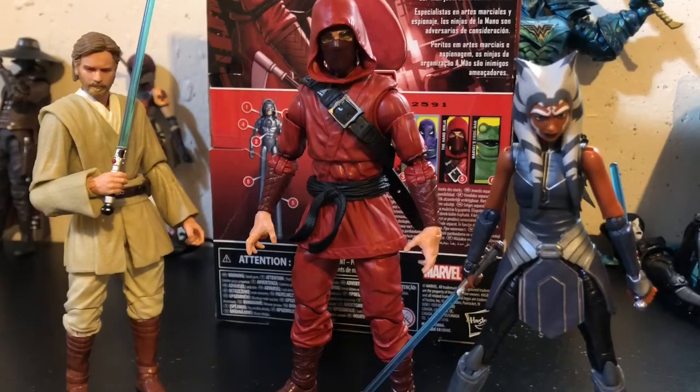What a great figure Ahsoka is. Again, if you want a review on her, let me know in the comments — I do want to do a review on her. I just have so many other things I need to review, but I'm getting close. What's holding me back is it's a bit of an older figure. I don't know if anyone would be interested, but if you are, hit me up. I do want to do a review on her — she is pretty hard to get.